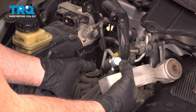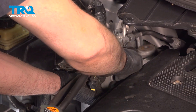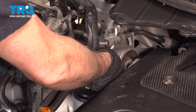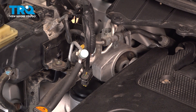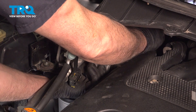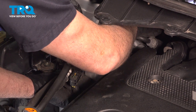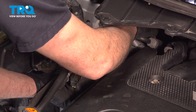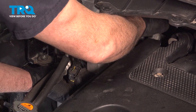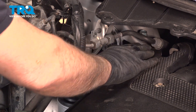Go ahead and take the torque strut and feed that in. Feed that back into the body itself. I'm going to install the bolt on the backside first — drop that down. You will have to move that torque strut around and get that lined up. Once you get it lined up, get that bolt started just a few threads. You can run it in as far as you want; we just don't want to tighten it yet. We want to make sure we have a little bit of flexibility. At this point you can see we have some flexibility up and down, which is perfect.